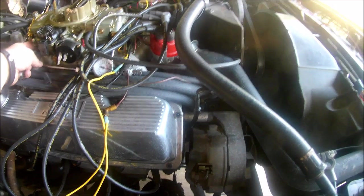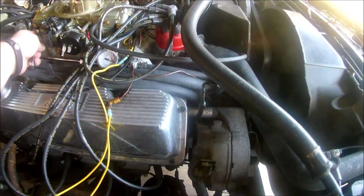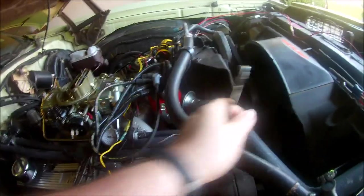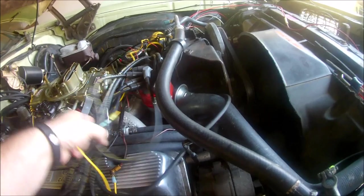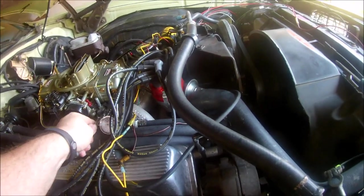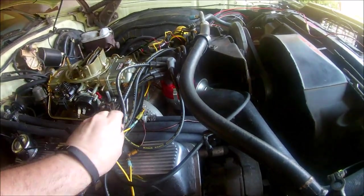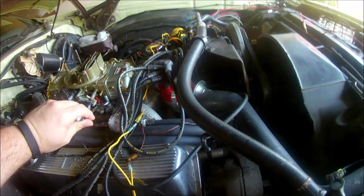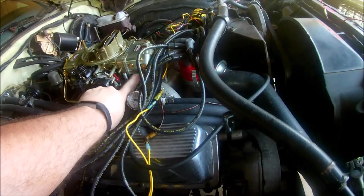The car is about two feet in the air which makes it a little difficult to reach in here, as you can tell. Taking off the vacuum advance — there we go. Moving the spark plug wires out of the way. By the way, this is a half-inch — if you were wondering.